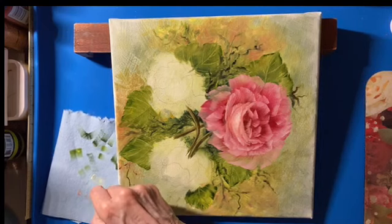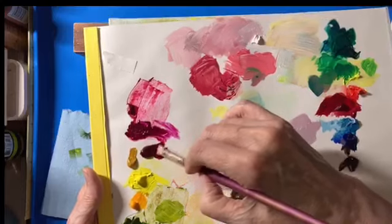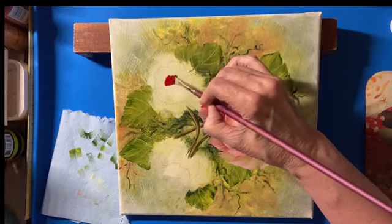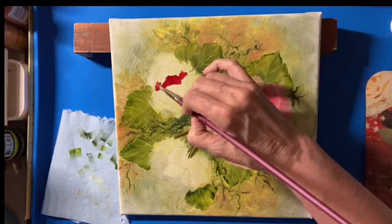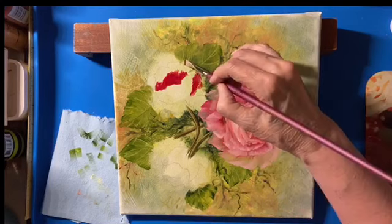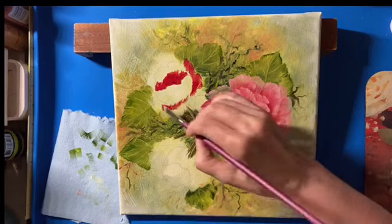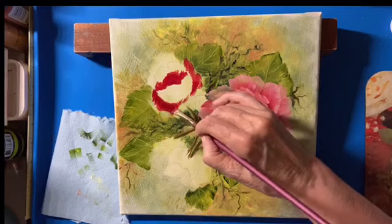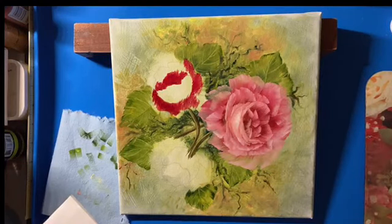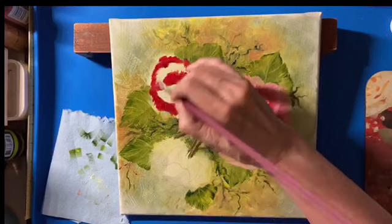I'm going to put some alizarin right in the bottom of this center part, right along the bowl, because I'm going to have some petals out this way. I'm blocking in color — that's all I'm doing. I'm just walking it around and right up here. Now when you sketch in, I can go back and sketch in, which I'll do next — come in so you kind of know where I'm going with this. I'm doing some outside petals, using a little linseed oil and some alizarin.